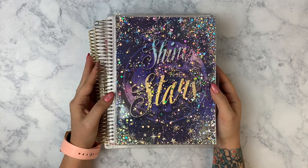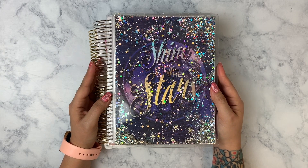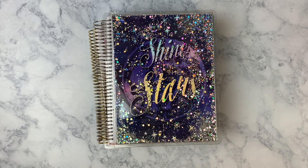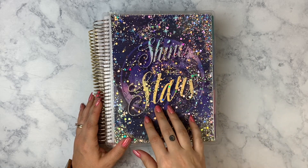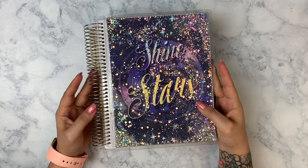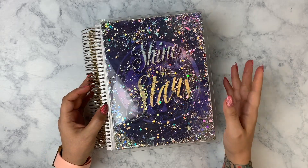Hey everyone, it's Lisa from Moon Prism Planner. Welcome back to my channel for another video, or welcome to my channel if you're new here. Either way, thanks for clicking and watching. Today I'm going to be moving into and setting up my 2020 to 2021 planner — this is a Recollections planner from Michaels. So let's just go ahead and jump on into it.